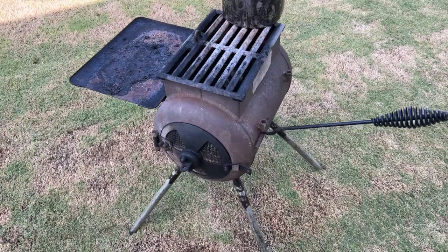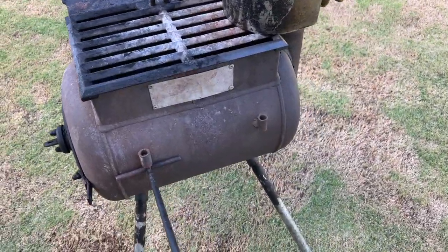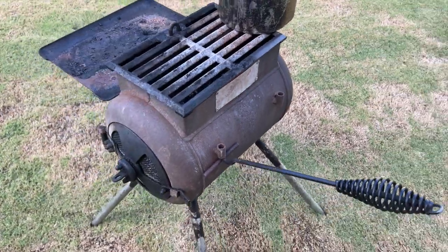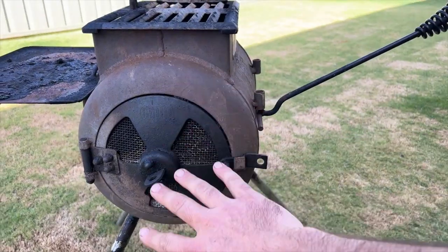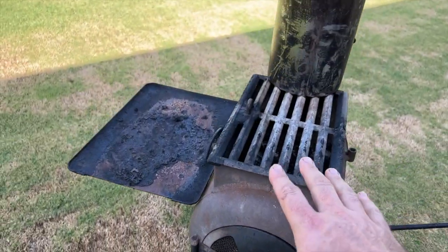This is the AusPig Traveller and it's different to the regular AusPig in that it's more cylindrical in shape. What that does is it means there's less height to it, making it a little bit easier to pack, but it also gives you a larger cooking surface.